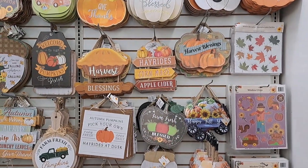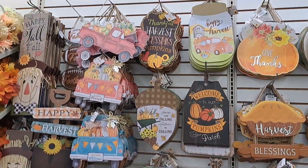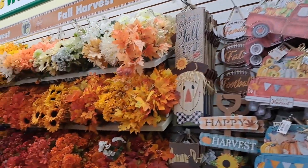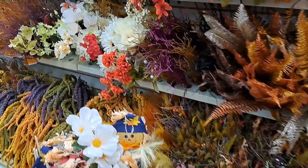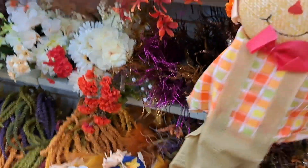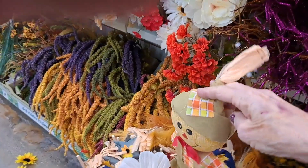The fall — look at all these, these are some really pretty ones. Get you ready to set up for your fall season and the fall flowers. Look at that, how do you like that? I'm sticking it back in the box.